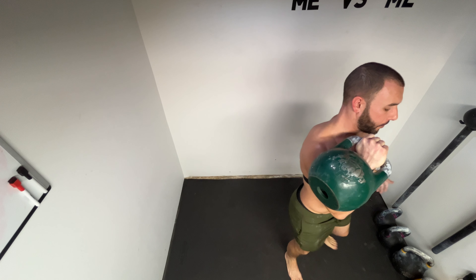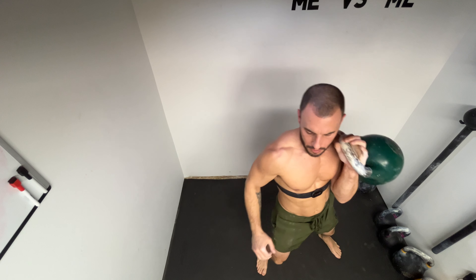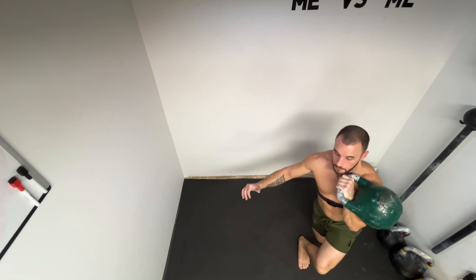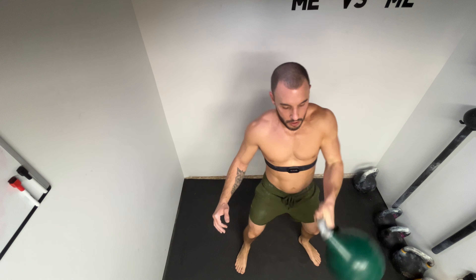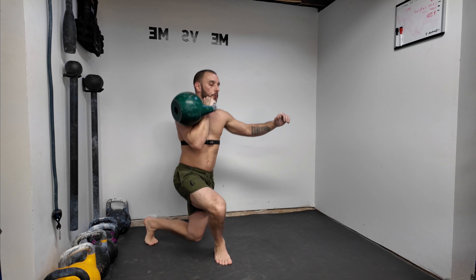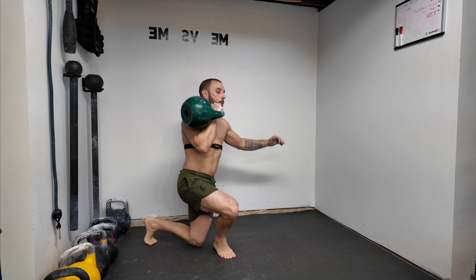Here we did a moving target complex. It started with one swing, then three presses and one squat, then a swing, then two presses and two squats, then a swing and one set of alternating seesaw presses and three squats. Really like this kind of stuff — don't be afraid to mix it up.